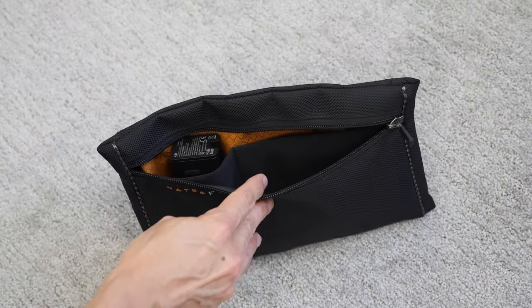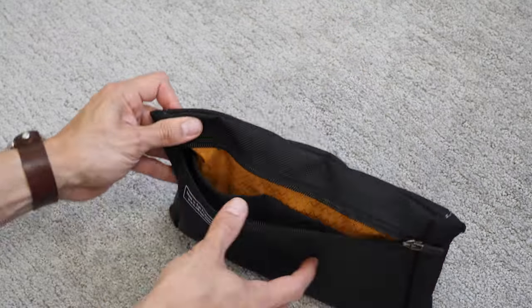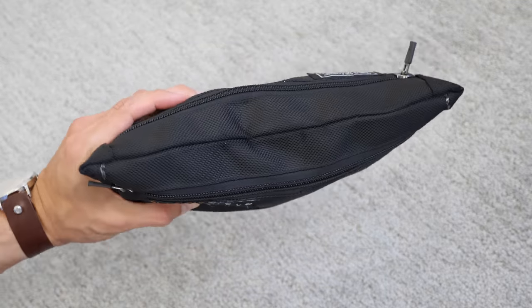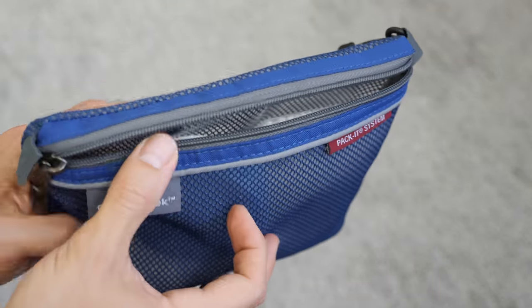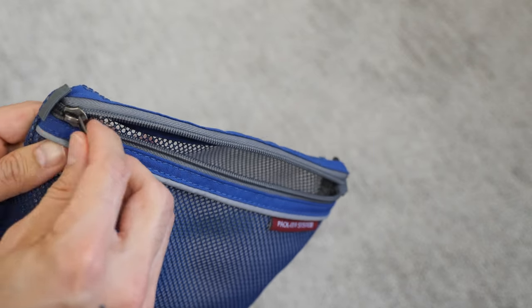For everything else, which is mostly the bulky camera and drone chargers, I just use a combination of pouches. It usually ends up being my old gear pouches from Waterfield Design. I have two of these pouches in different sizes, though if you're looking for something a little bit cheaper, you can always go with the Eagle Creek packet sacks. I use these for non-liquid toiletries, but you can also use them for chargers. They're fairly cheap and extremely durable too.